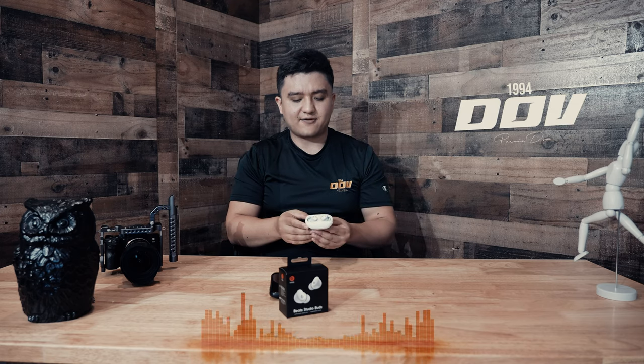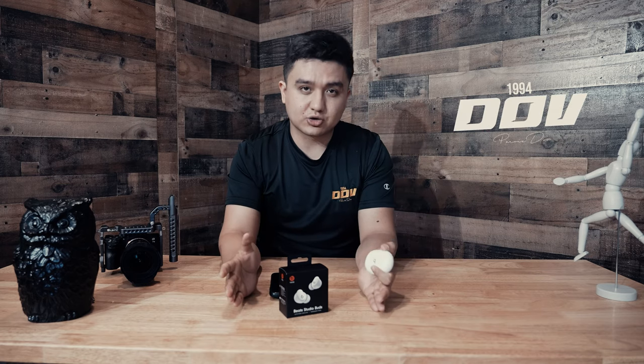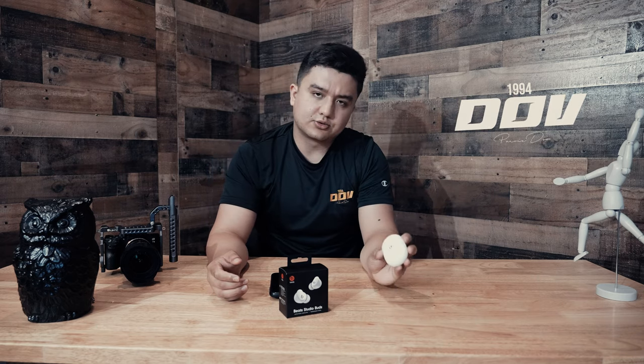With that being said, guys, this is the review of these headphones. Do I recommend it? Yes. Would I use them every single day like my AirPods Max? Probably not — maybe just when working out outside, because the AirPods Max gets sweaty. If you enjoyed this video, please give it a thumbs up, subscribe, and share it with friends who are in the market for headphones. And that was the review of the Beats Studio Buds.